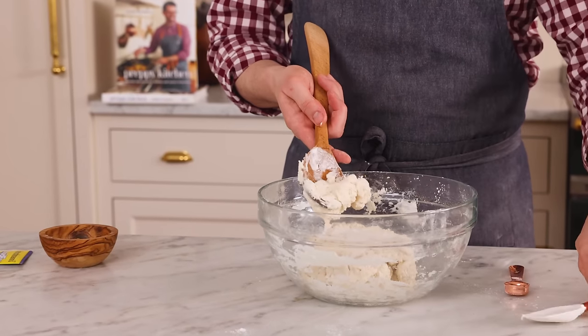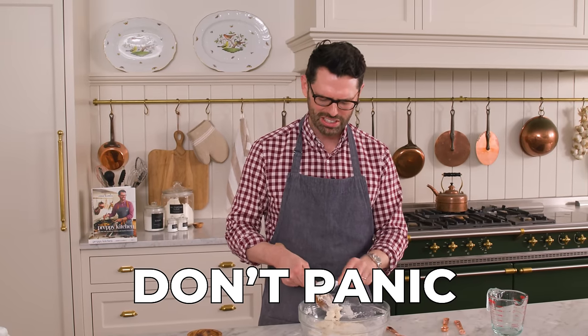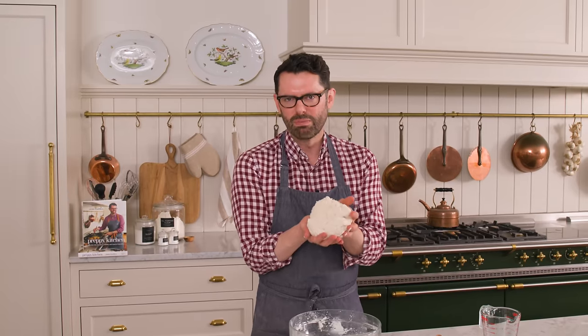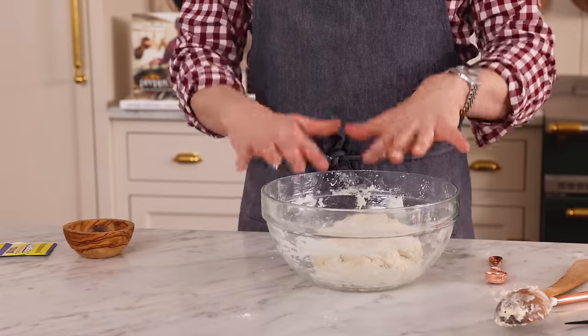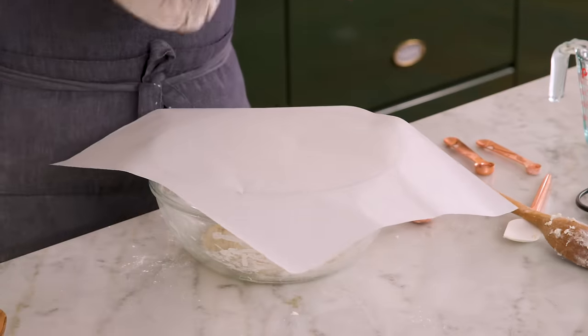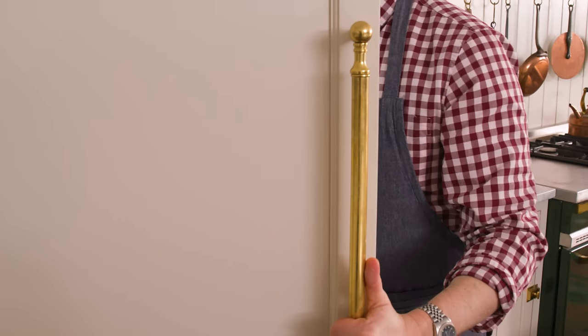I've stirred this for a few minutes and it really did come together. Don't panic if you take a look and think there's a lot of flour not mixing in — just be a little patient and keep moving it around. Eventually you get a big blob of dough. Plop that in, we're gonna cover this up. You could either let this rise and double in size — one and a half to two hours in a nice cozy place — or cover it with paper to make it airtight and put it in the fridge for eight hours, up to 24, basically overnight.